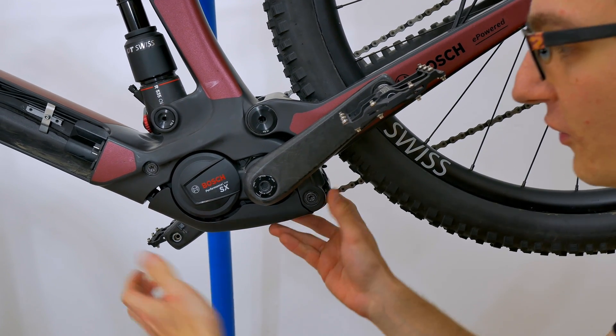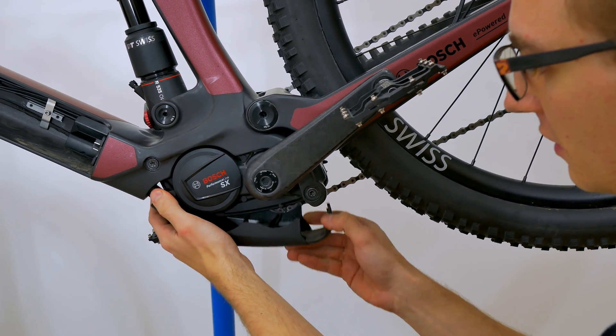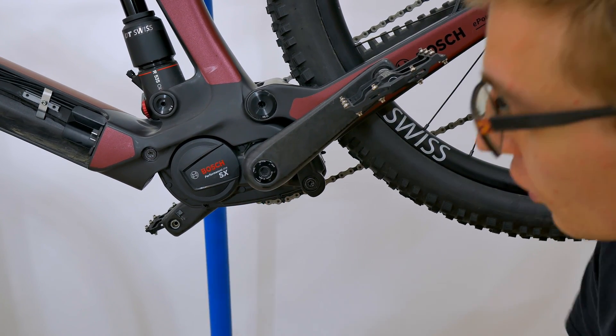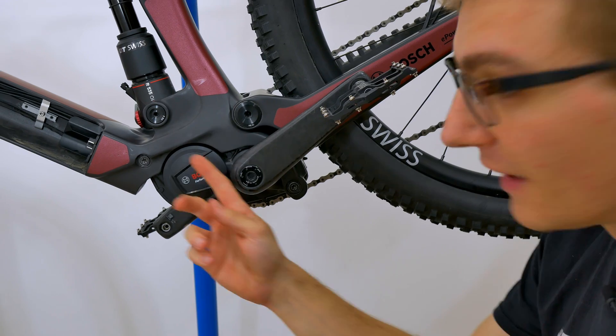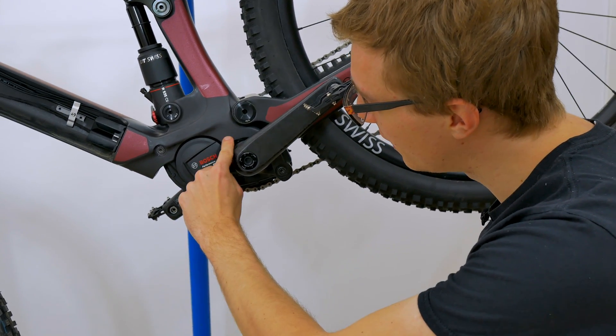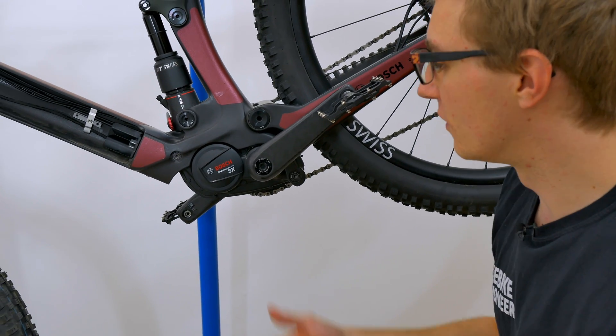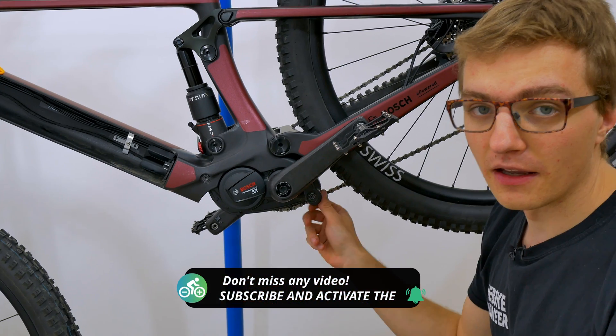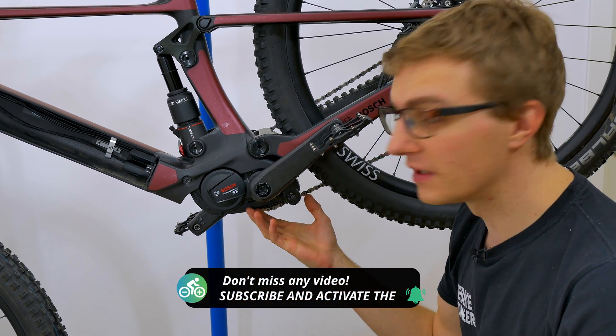Once all the screws have been loosened, we can remove the cover and expose the so-called motor block. And as we can already see, the connections on the motor are not yet visible — they are hidden up here in this area. Which is why we now have to loosen the motor again with the two motor screws, in order to be able to see the individual connections.